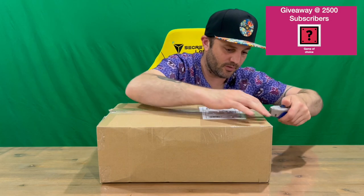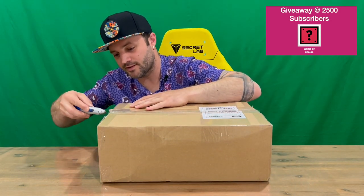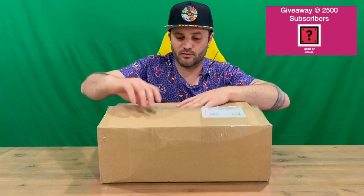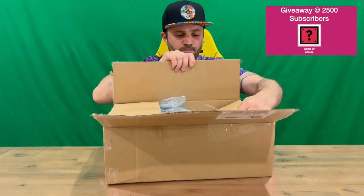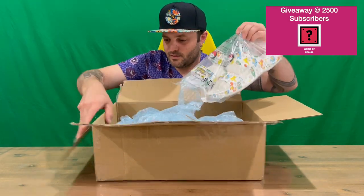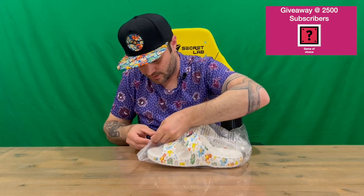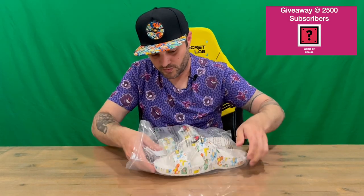We'll cut through the tape on the top and pull it all out to get a closer look. Do let us know in the comments what you think, guys, and if you haven't already, do subscribe to the channel. We are through — nice large box with some protection there.